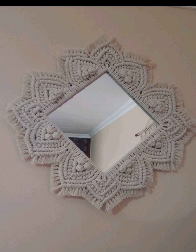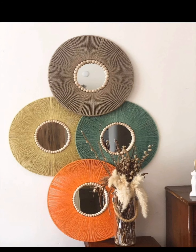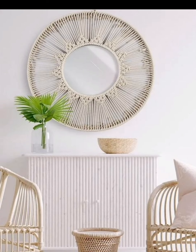Blend different styles and textures by experimenting with a fusion mirror design. Mix and match various macramé patterns, colors, and materials to create a one-of-a-kind mirror that reflects your unique personality.